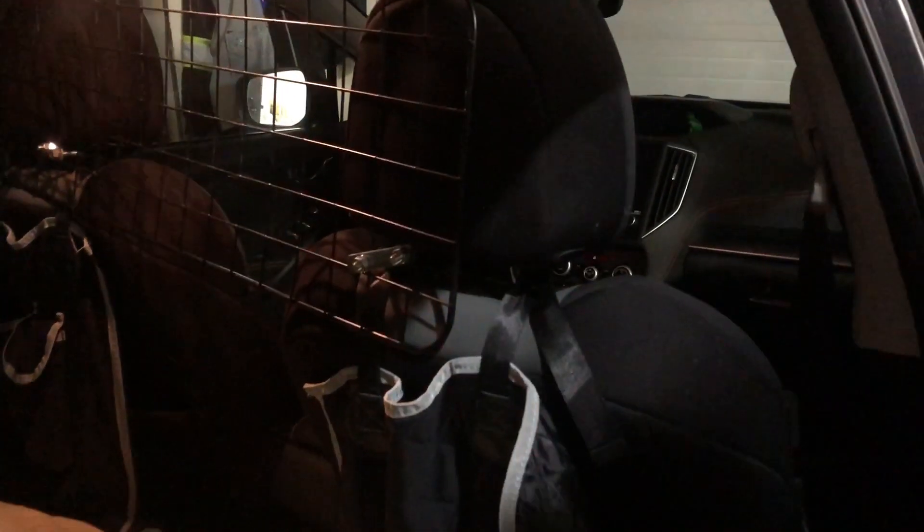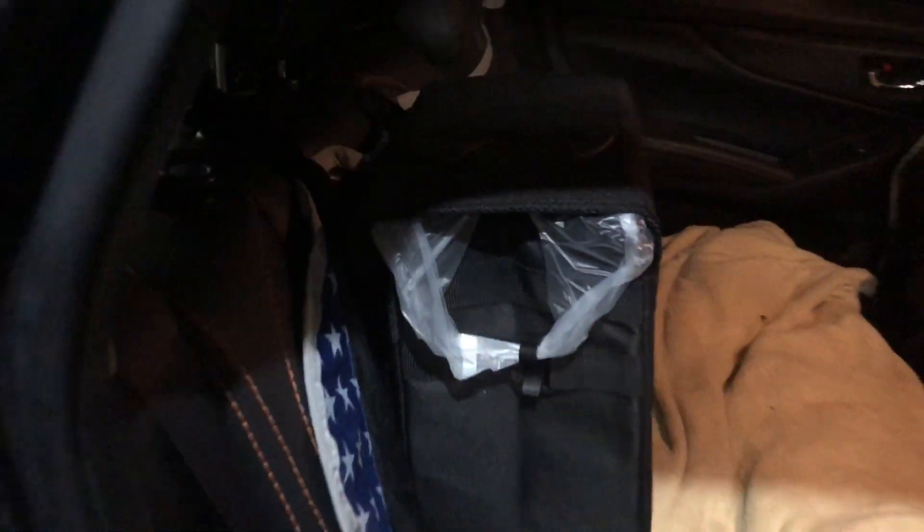Probably most people would put it here, but we've got our little puppy gate, so that's not going to work. I think I'm just going to put it right on the floor behind the seat — that will be very convenient.